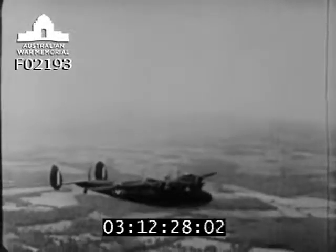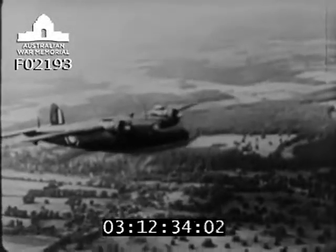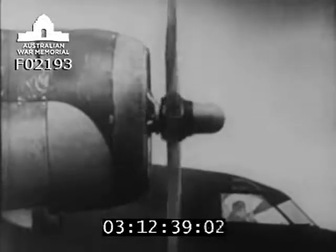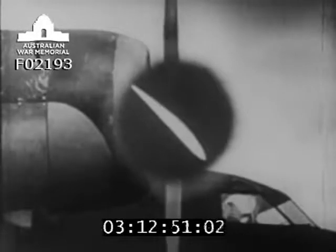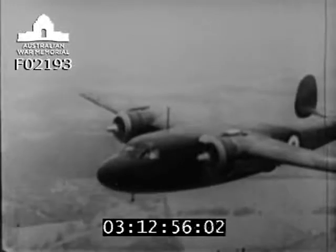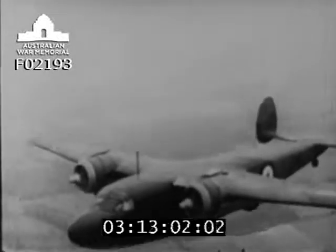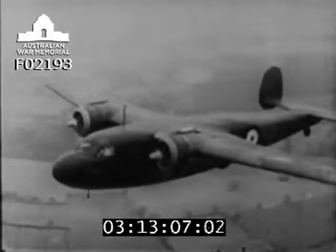Now whenever an aeroplane flies, it must take off from the ground and it has to climb, then it cruises at some level above the earth. The ideal way to meet these different conditions is by altering the pitch of each blade. A small pitch angle, like low gear on a motorcar, helps an aeroplane to take off quickly and to climb well. But for cruising, a large pitch angle or high gear is more efficient. With a modern airscrew, the pitch of the blades can be automatically adjusted in flight to meet varying conditions, and the engine can be kept turning steadily at its most efficient speed. This kind of airscrew is called constant speed.